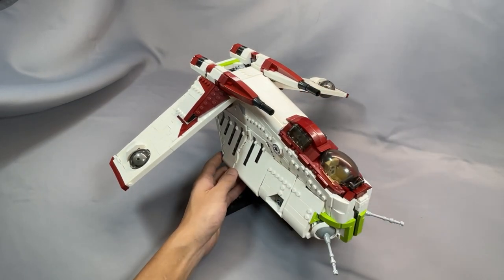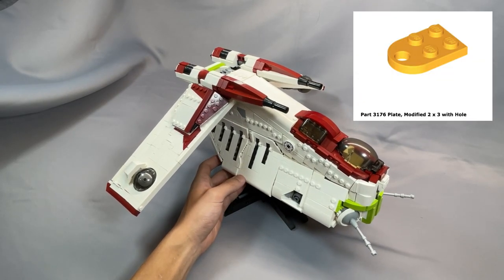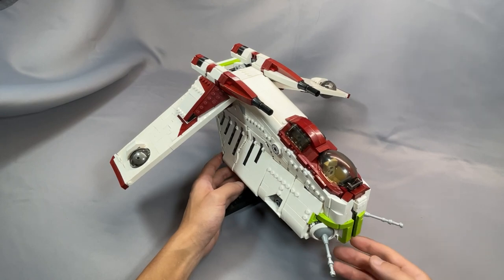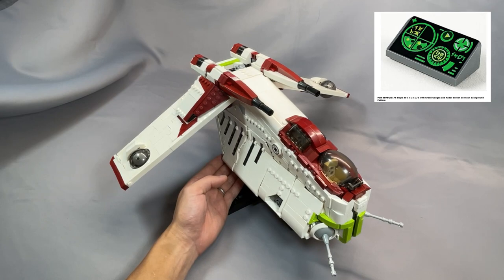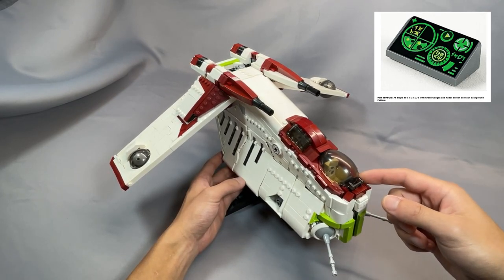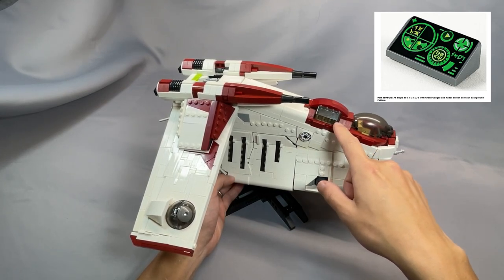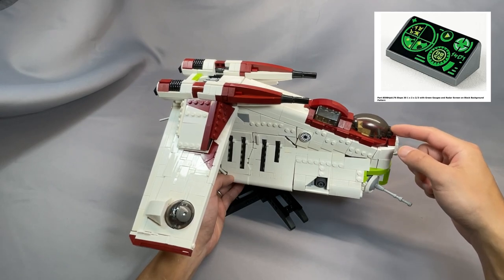The 4x10 plate in white, part 3030, is hidden and can be any color — it forms the base of the top section. The plate modified 2x3 with hole, part 3176, in bright light orange, is completely hidden and can be any color — that is in the nose. The printed instrument panel, part 85984 PB176, can really be any printed instrument panel. The rear cockpit one you're basically never going to see, so that could just be a plain 1x2 slope. The two Technic brick 1x1 with axle hole, part 73230, are hidden and can be any color — newer parts found inside the fuselage.